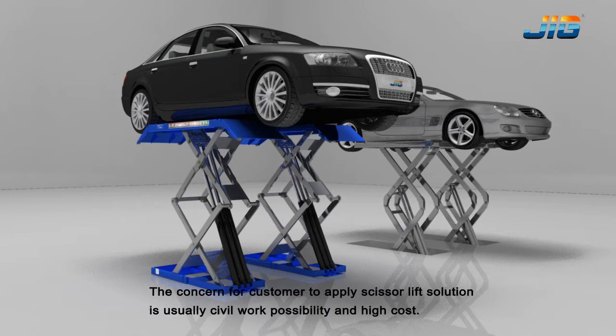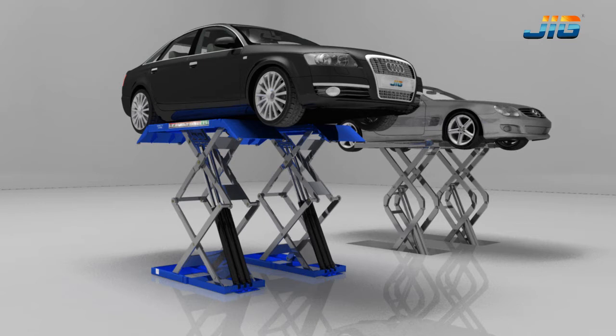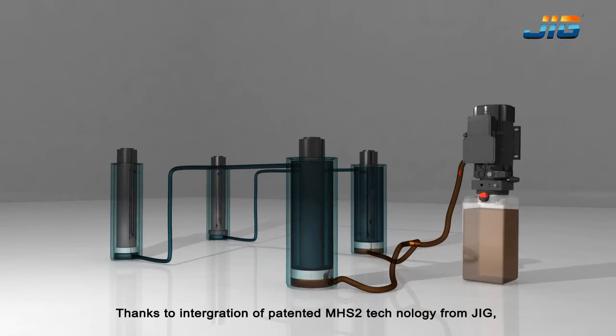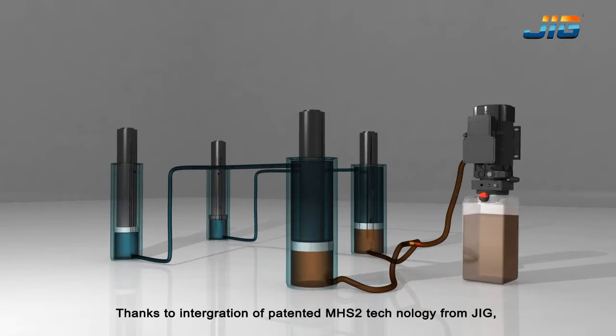The concern for customers applying a scissor lift solution is usually civil work possibility and high cost. Thanks to the integration of patented MHS-II technology from JIG,